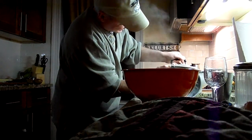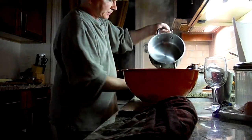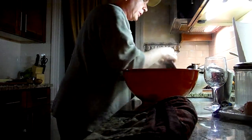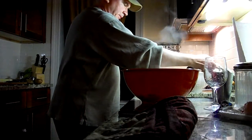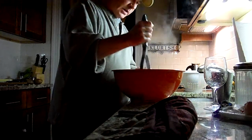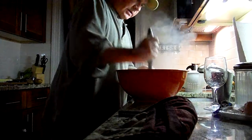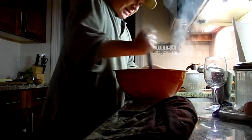I'm going to reuse this pot for the leg one. In the meantime, I'm going to take a hand masher and I'm going to mash. Mashing.